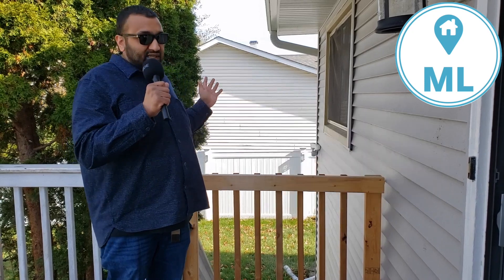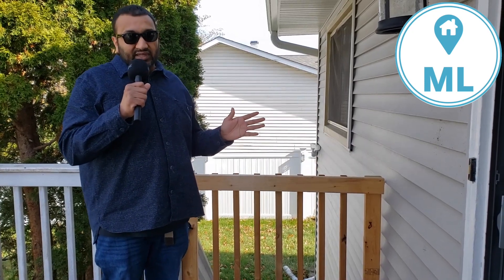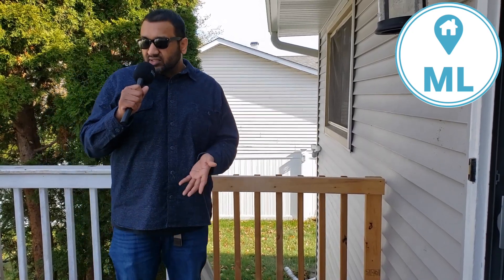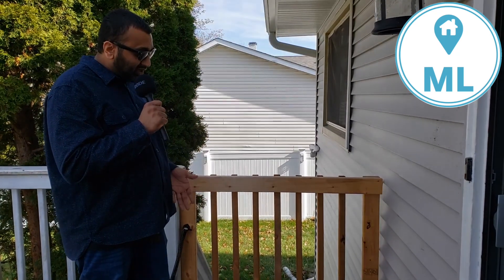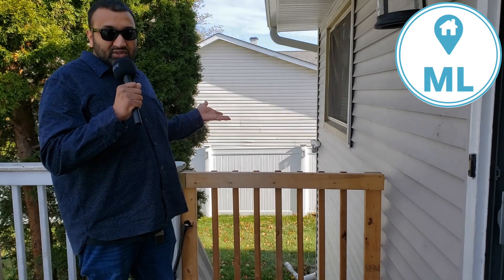As you guys know from our fence video, basically our backyard — the reason we bought this house is that we wanted a place for our dogs to play.